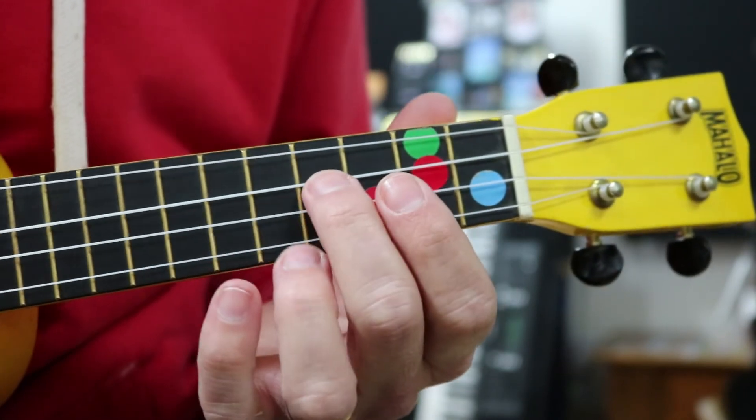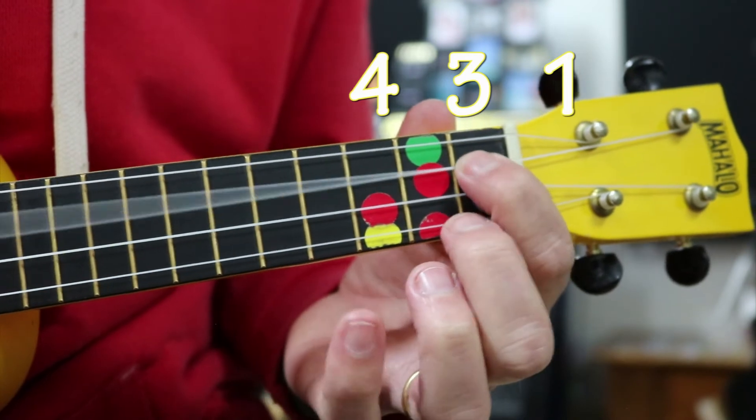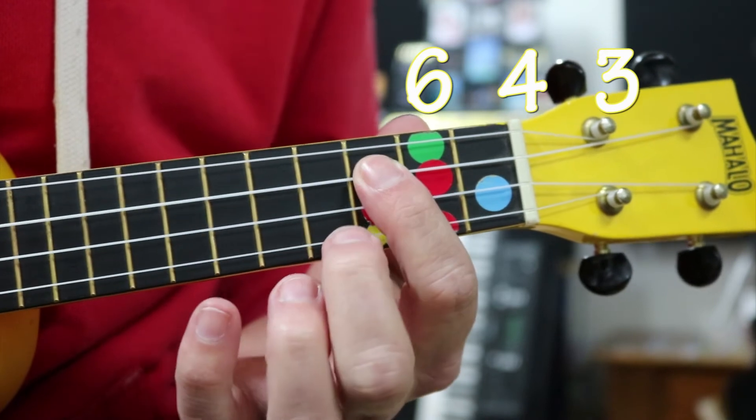And it really is that simple. So one more time: fourth, third, first. Then we're going to go up to our sixth, fourth, third.